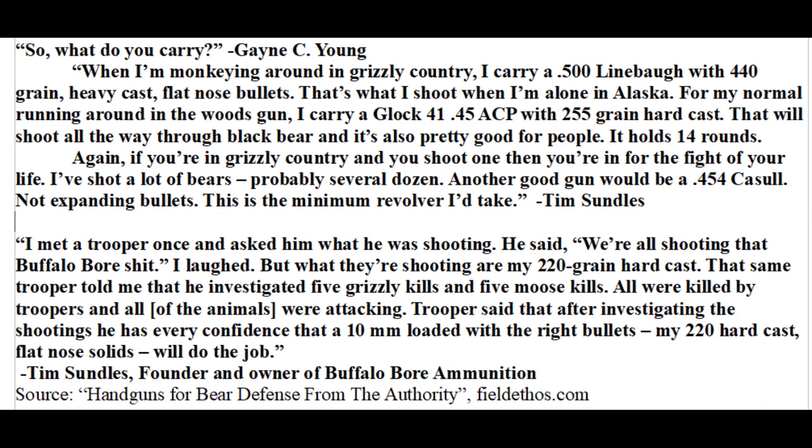For people with no interest in buying a .500 or .454 Casull due to recoil and practicality concerns, Tim Sundles' criteria are good to know but ultimately not very useful. He mentioned he has killed a number of bears, so he has experience to base his opinion on. However, he didn't specifically explain what effect .454 and .500 achieve that other calibers don't — which leads me to conclude that his belief that .454 is the absolute minimum for grizzly defense is not actually based on any specific knowledge or experience. It is an arbitrary standard.